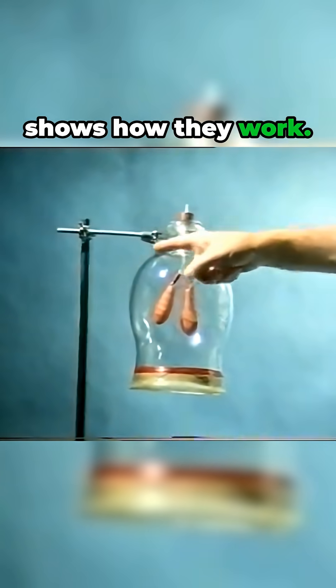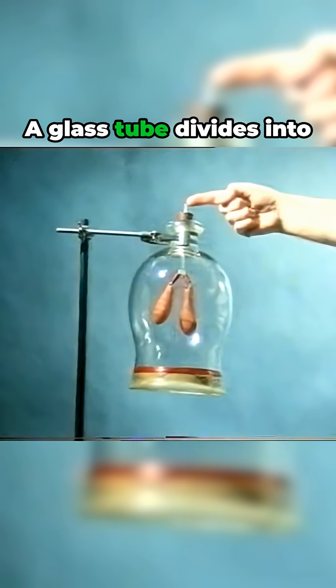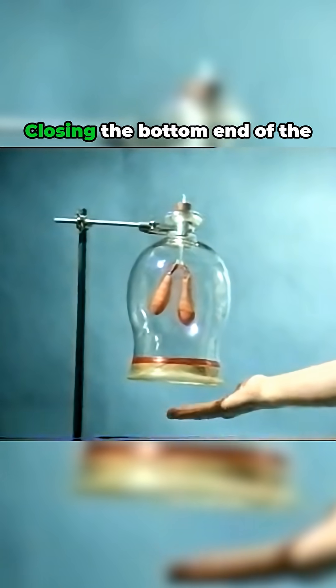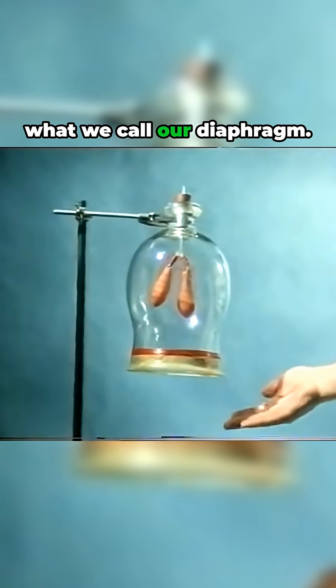This simple model shows how they work. The glass jar represents our chest cavity. A glass tube divides into two branches representing the windpipe, and the balloons are our lungs. Closing the bottom end of the jar, there's a plastic membrane representing what we call our diaphragm.